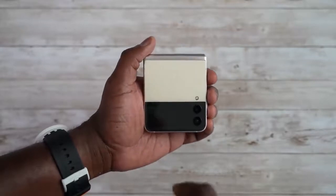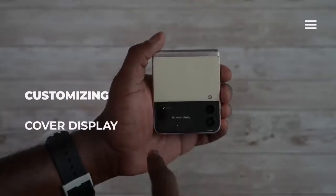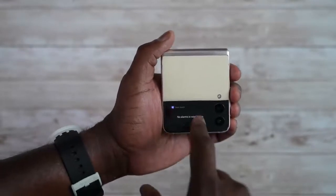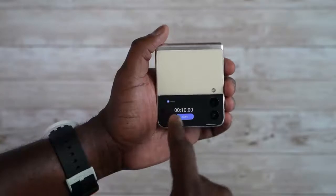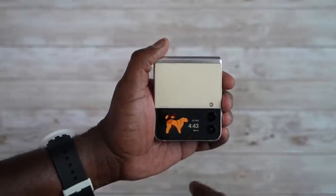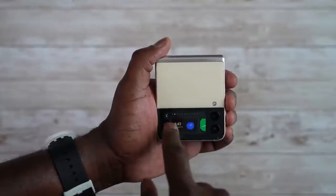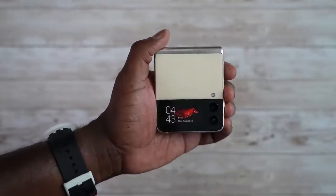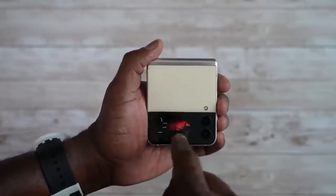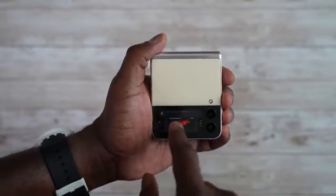The next thing with the front display is you can double tap, and this will show you your clock style. You can swipe through different things you've set up: music, weather, schedule, notes, alarm, Samsung Health, and a timer. You can also change your clock style — press and hold to see a couple of different presets. I have one with Red Hood. You can go through a couple of them right here and change them all the way through.